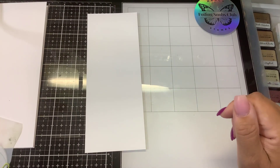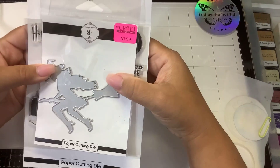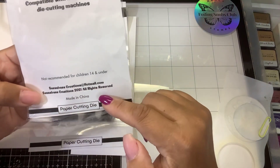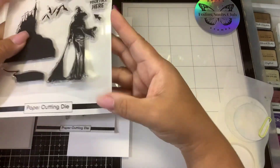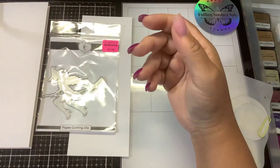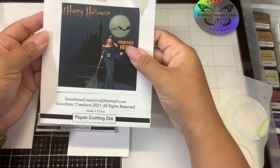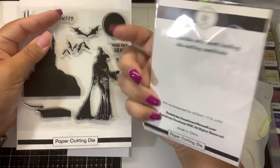Hey guys, it's Nancy and we are going to do a video for fun. This is not sponsored — these are products that I bought at the last stamp show. I think this is a new company called Sassafras Creations. I don't know if they have a website yet; it's sassafrascreations at hotmail.com. But I bought these products from their booth. They're fun little Halloween items. I think these are silicone, not photopolymer stamps. This is called the No Face Witch with Castle Stamp Set, and this is the Witch on a Broom die cut.